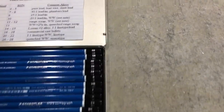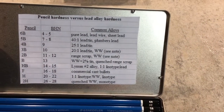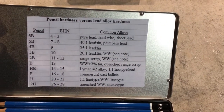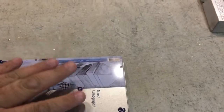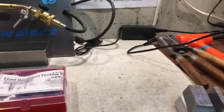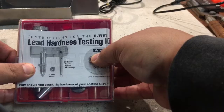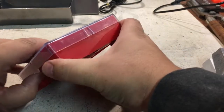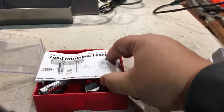I have another method of testing besides these pencils. I'll hold up the chart so you can see it — you can actually screen-snapshot it if you wanted to. I'm going to close these pencils up for now and talk about my Lee hardness tester. This is my Lee hardness testing kit.